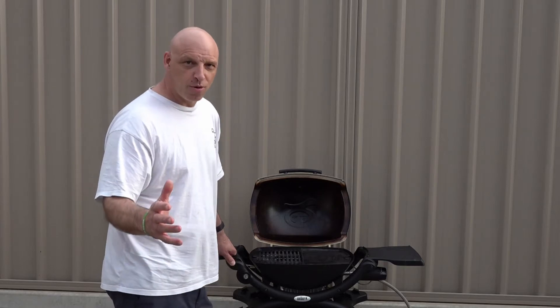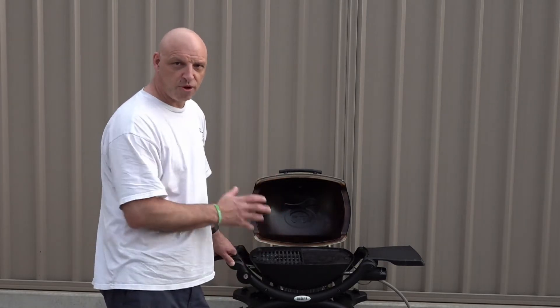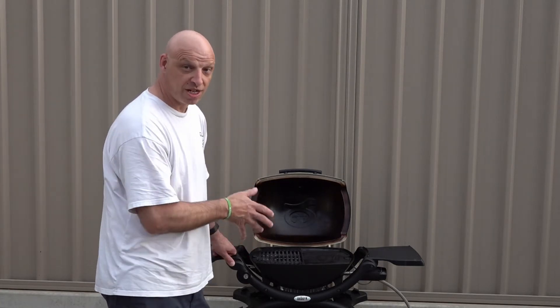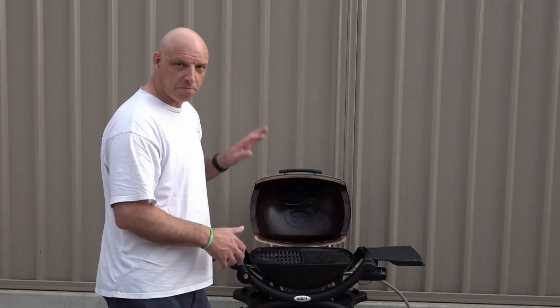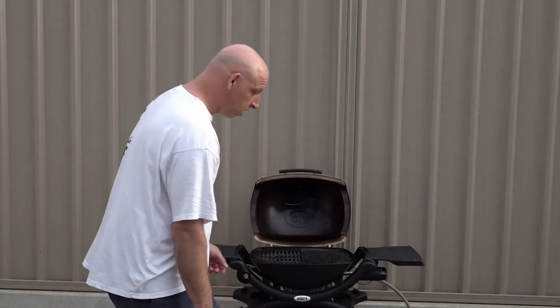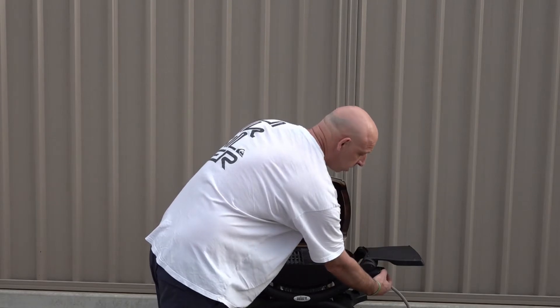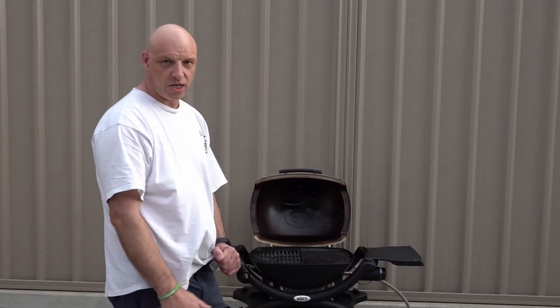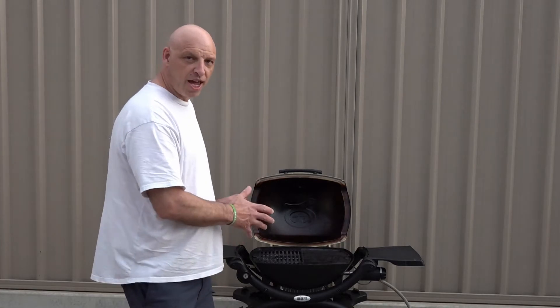To set our BBQ up for the salmon, we've got the flat plate on there which we're going to preheat for at least 10 minutes to get that nice and hot and ready for the salmon to go on. Make sure you light your Weber Baby Q or Q with the lid open first. Turn that gas on high, and that lit nice. We're going to let that preheat for 10 minutes.